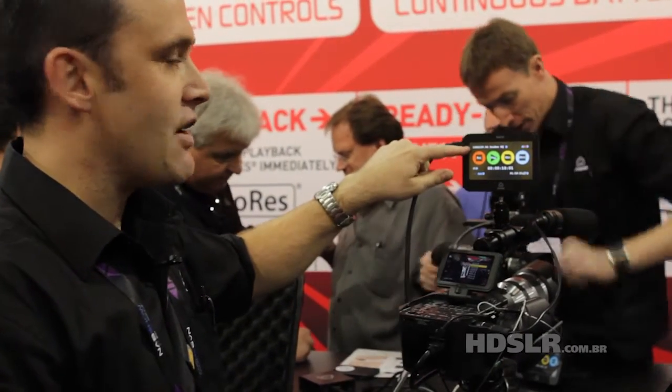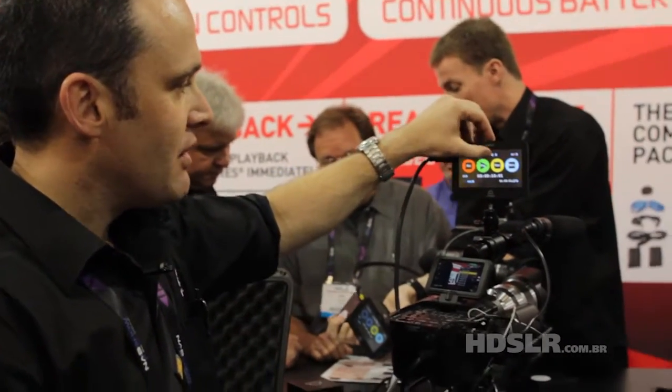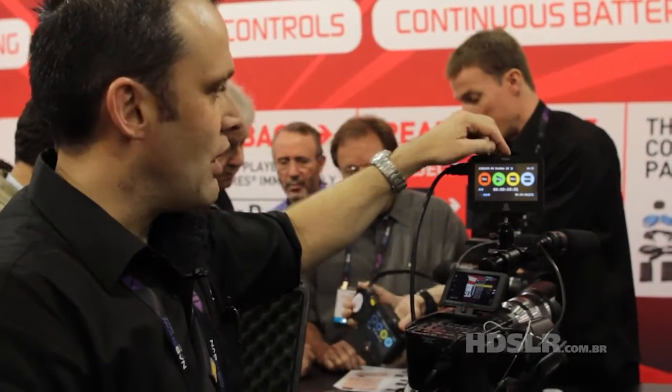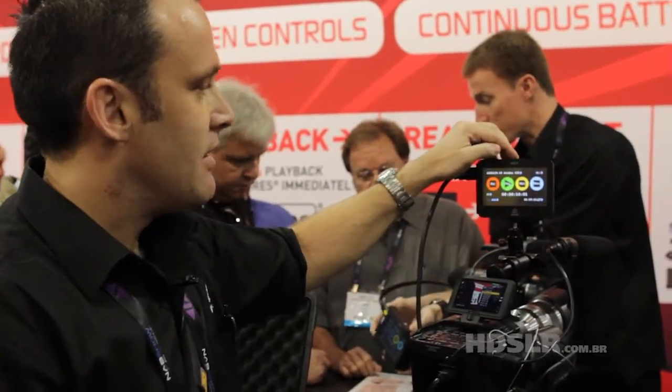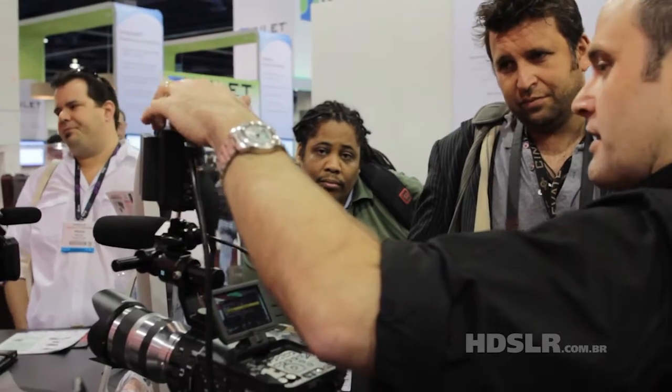You can see here we're recording 1080i 59.94 — it tells you what the source feed is. We're going to ProRes HQ. We can go to 422 or LT, so that's 220 megabits a second, 150 megabits a second, and 100 megabits a second.